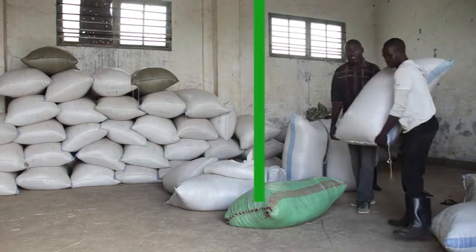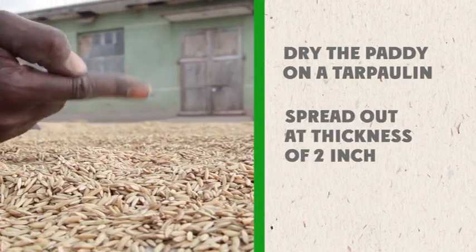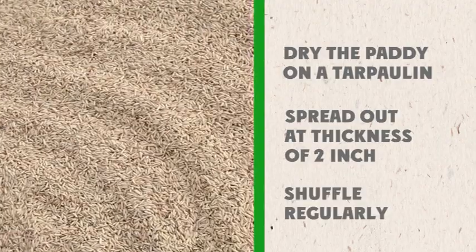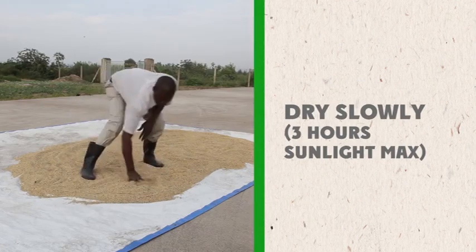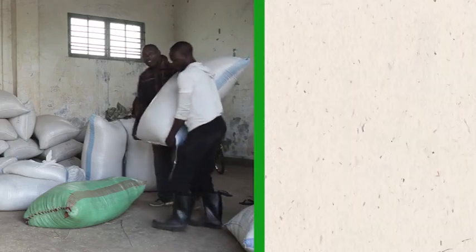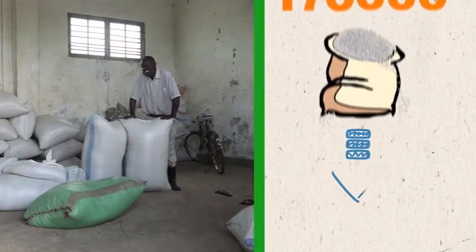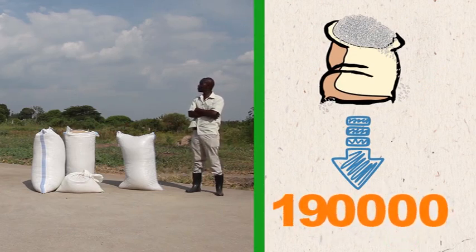To repeat: paddy must be dried on a tarpaulin, spread out at a thickness of about two inches and shuffled regularly. It should dry slowly, so don't put it for more than three hours in direct sunlight. Don't sell rice immediately after harvest. Each of these practices can increase the price you get for your rice from 1,700 per kilogram to 1,800 or 1,900 per kilogram.